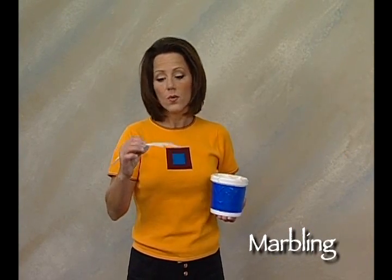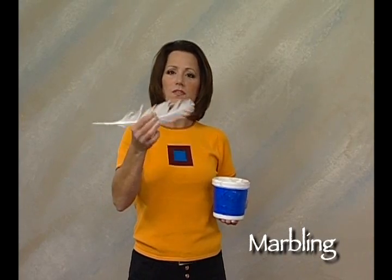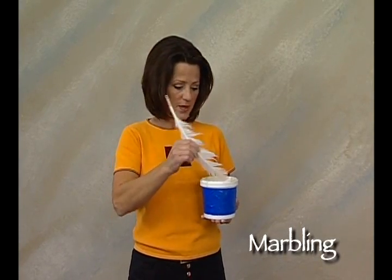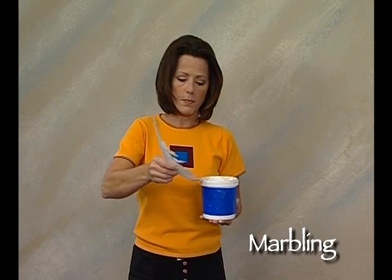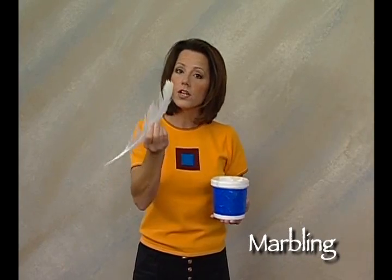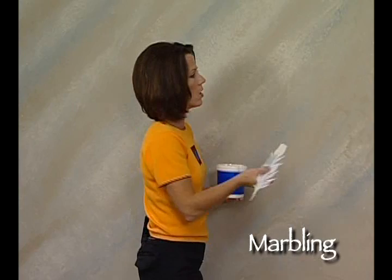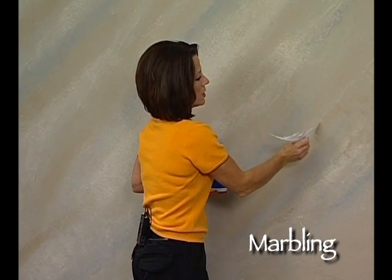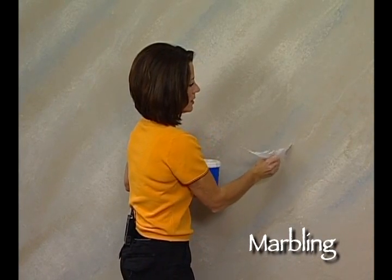We're ready now to do the marble veining using the marble veining feather, which is basically a turkey feather. The whole big feather is there, but the only part we're actually going to use is the very tip. I'm going to dip it into my paint-water mixture, wipe off the excess, and then use the tip of the feather to basically draw a marble vein on the wall, like so. One thing you do want to do — if you'll notice — is I'm jagging it to create the line.